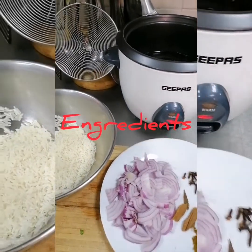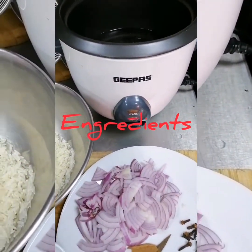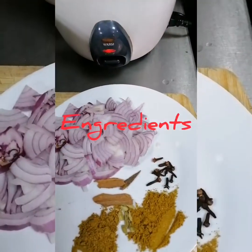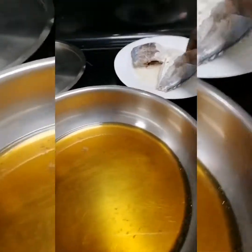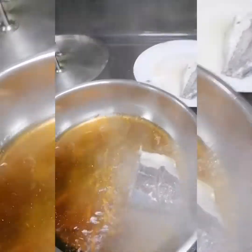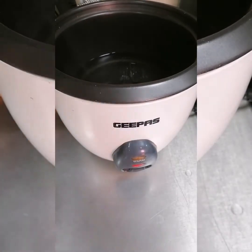Welcome to the kitchen. Here are my ingredients for today: I have red onion, and my rice which I soaked for about 20 minutes and then drained. I have my spices — you can use any spices of your choice. I also have tomato, onion, and lemon for salad, and on the other hand I have two slices of fish which I marinated in just lemon and salt.